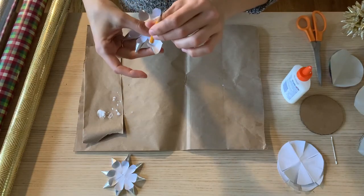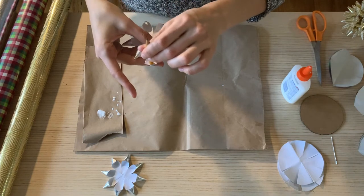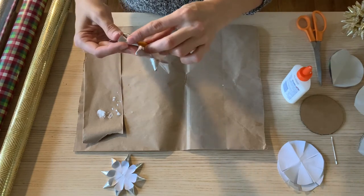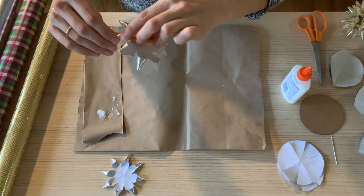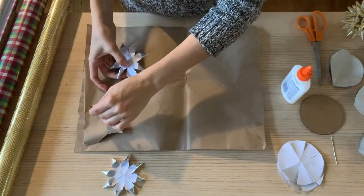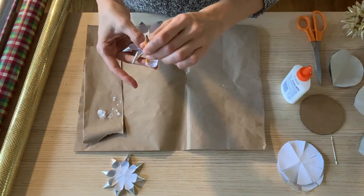You can also use the pencil again after you put the glue on to help you make a little tighter circle. Here I'm using a different piece of wrapping paper and I can twist it a little bit tighter. It helps if your pencil is pretty sharp and has a nice tip.